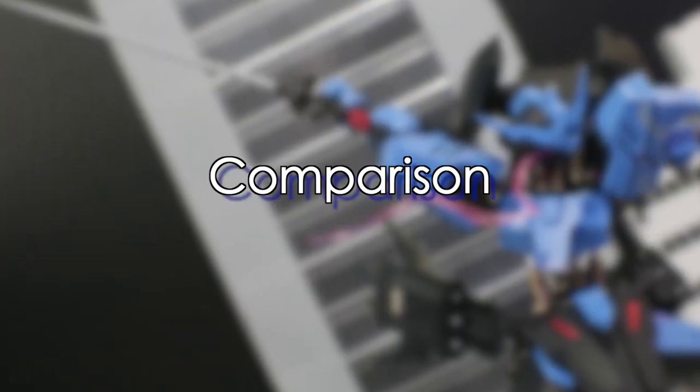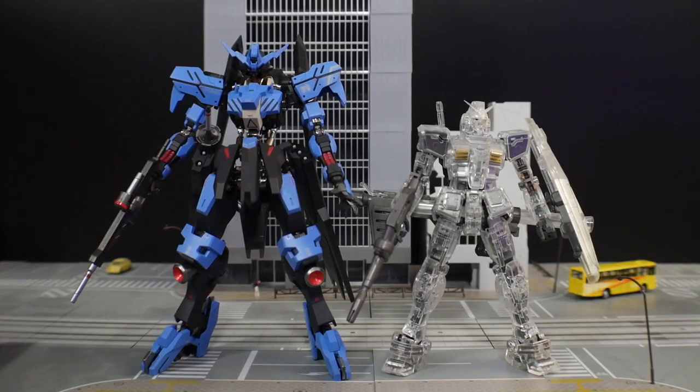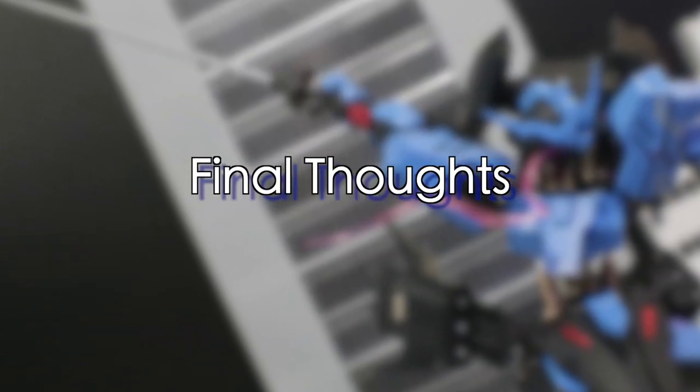For size comparisons, this figure is a lot taller than your average High Grade, so it towers over the Real Grade RX-78-2, but it's not as tall as the Master Grade 3.0. He's a tall boy — not Master Grade tall, not Metal Build tall — but definitely a tall boy.